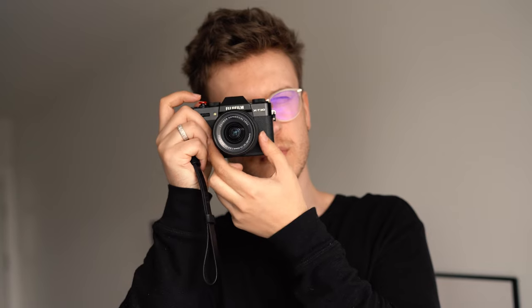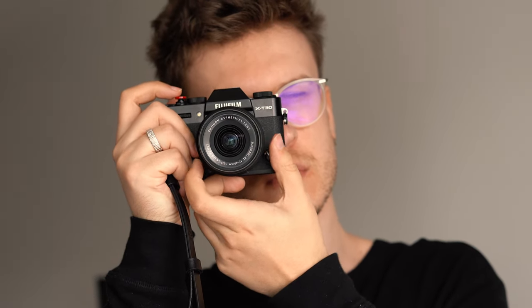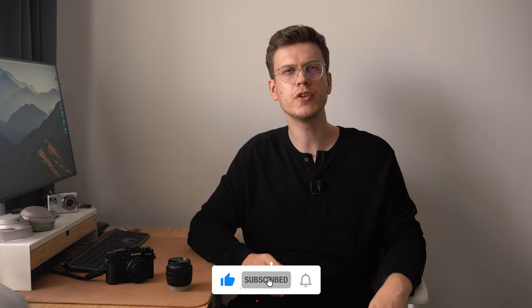I hope you enjoyed my review of the Fujifilm XC 15-45 lens and I hope it helped you make the final decision on whether you need it or not. If it did, please leave the video a like. If you're new here, don't forget to subscribe. Have a nice day and keep shooting!